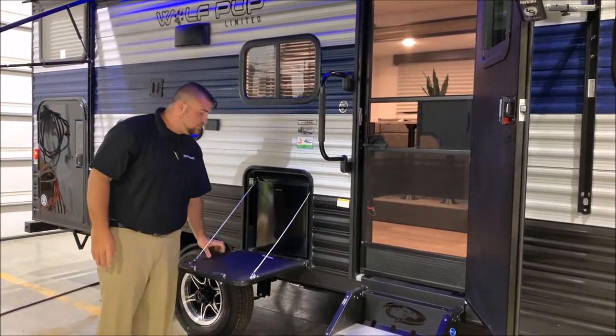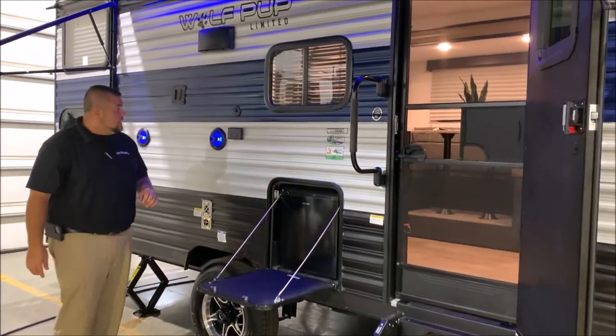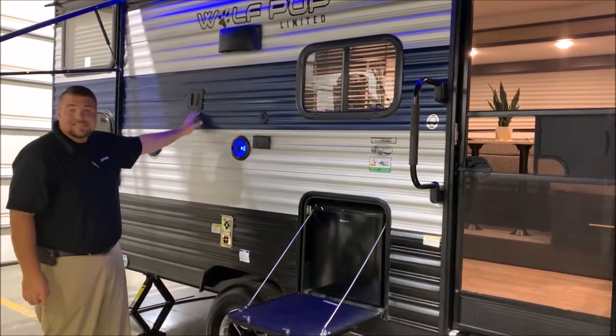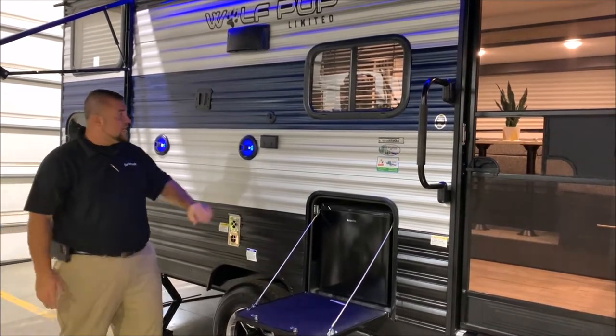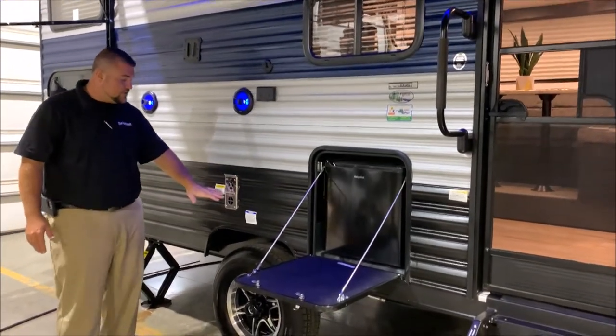We do have the pub kitchen with the prep table and the mini fridge that comes with the camper. And we also have your outside entertainment center — your speakers which light up blue. The TV bracket is the same bracket as on the inside, so you simply lift your TV up, bring it out here, and slide it in. And then your TV connections and 110 outlet. Furnace vent right below.